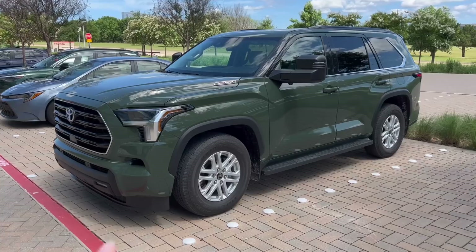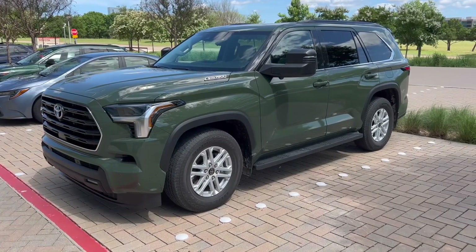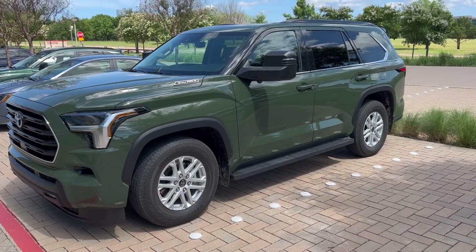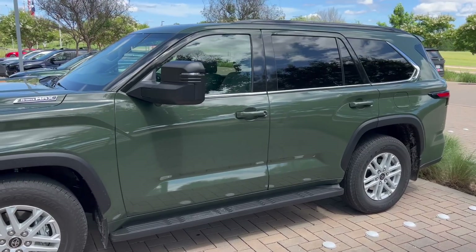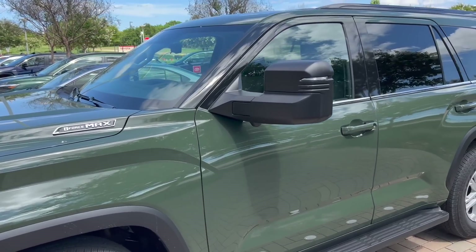Again, it's an SR5, so we're seeing some chrome up here on the grill. A little bit of chrome around the window frames. This is the Sequoia with the tow mirrors.